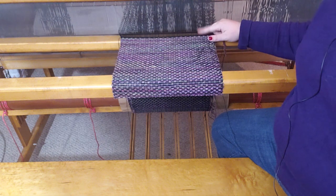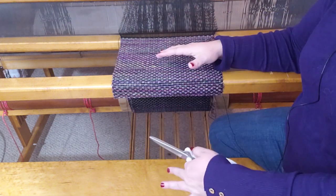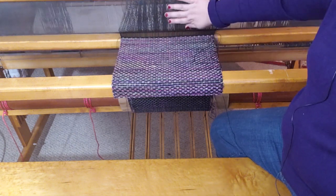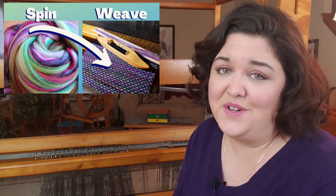I did a couple extra rows with the black thread here just to sort of seal it all in there and give it a nice little edge. I'm going to have everything advance forward and take the tension off when I cut it, because I want to save all of my warp — I don't want it to pop back through there. Since the warp is already set up, I don't want to go through all that again. So I will be saving my warp by tying little knots in it as I cut. It's not quite as dramatic, but it is saving me time, so it's worth it.